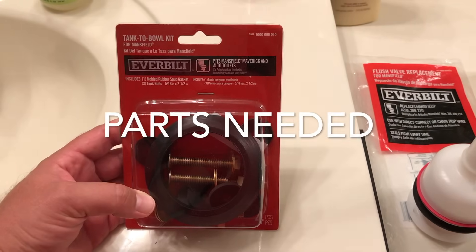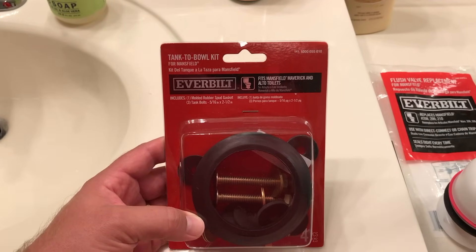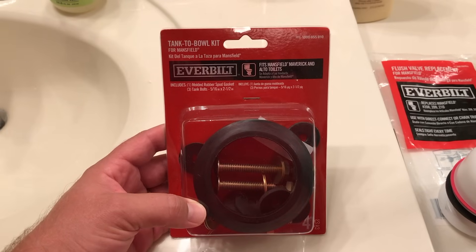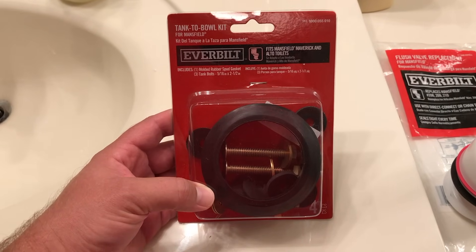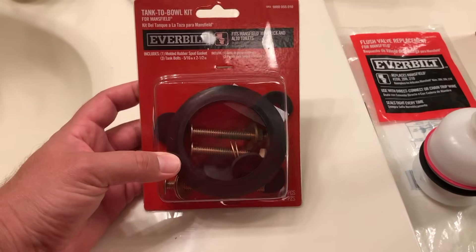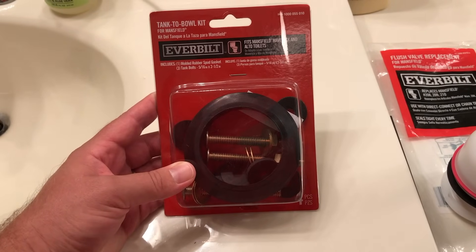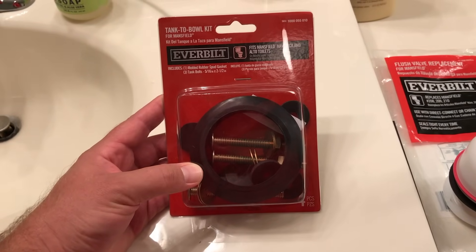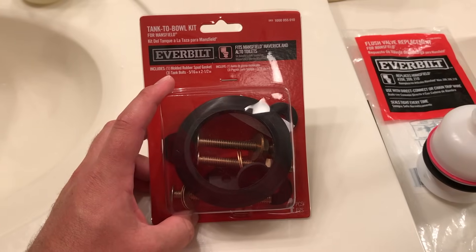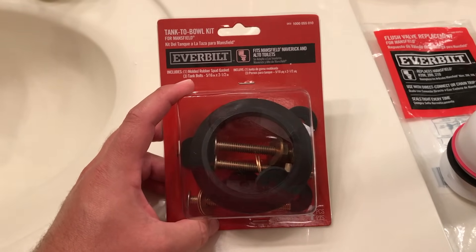Let's go over some of the parts that you'll need. First, a tank-to-bowl kit. I'm working with a Mansfield toilet here, so I bought a kit that contains the molded rubber spud gasket and three tank bolts. This kit costs about $14, but it's something that you may need, so I would recommend picking it up while you're at the hardware store. In a prior repair, the spud gasket on the original toilet had been completely malformed and needed to be replaced, so I was glad that I had it on hand.